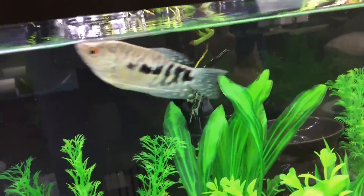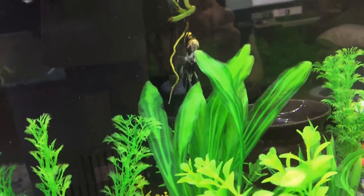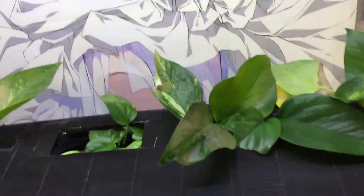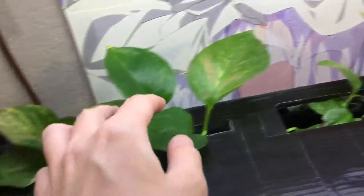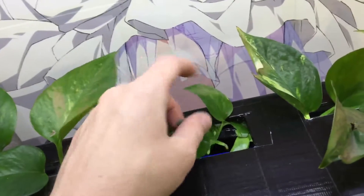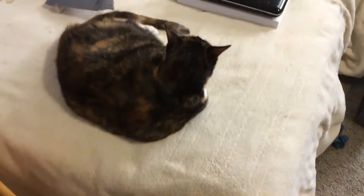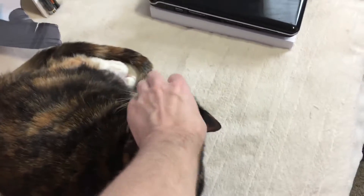Gouramis — that's what they're called, geez, I couldn't remember. The plants are slowly taking root; there are more than enough nitrates being produced by the fish for the plants to really start revving up their growth. Some of these guys are coming back from the brink of death — this leaf is pretty much gone but this one is making a comeback. The pothos plants are definitely doing their trick. I've got my fish tank supervisor right here with me again.